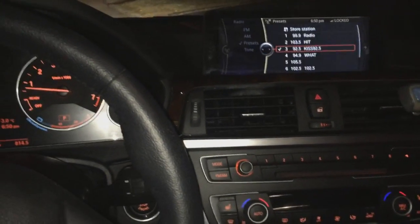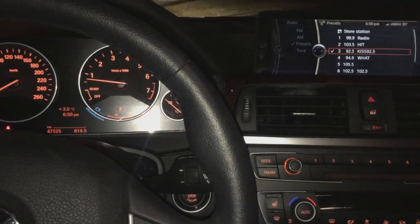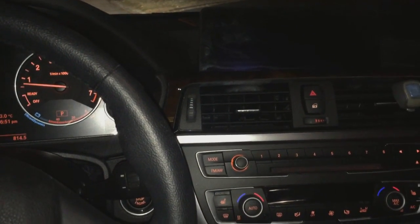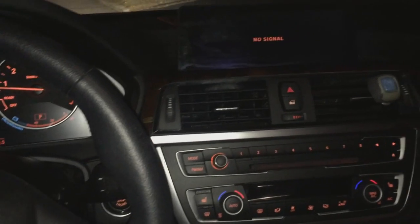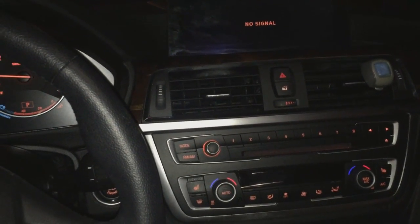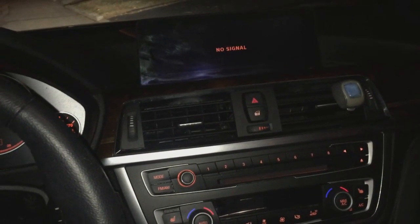Now this time it's going to take about 45 seconds to a minute to completely unlock your front screen entertainment. This is possibly the cleanest and best option available out there, as an alternative to having to install bypass adapters, etc.